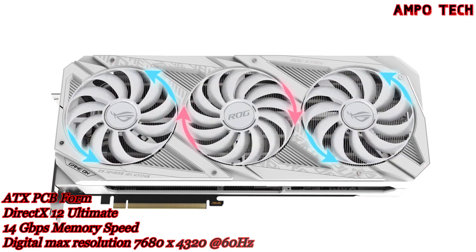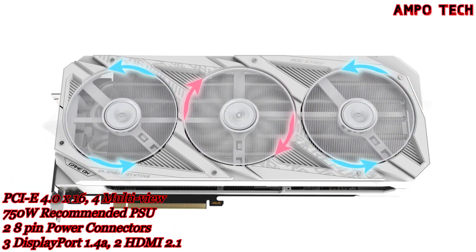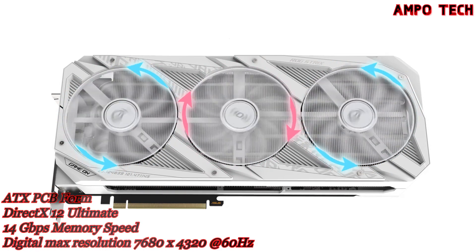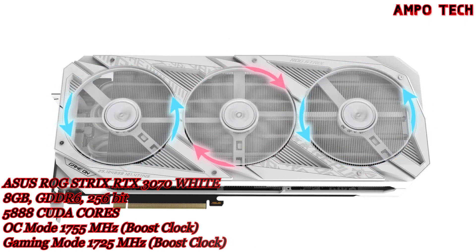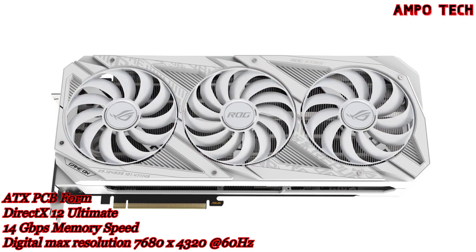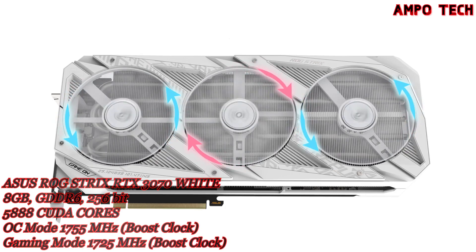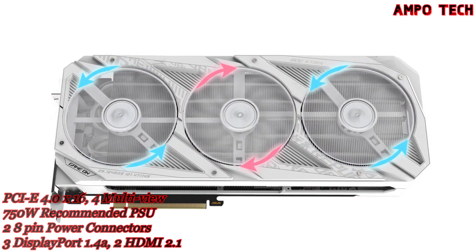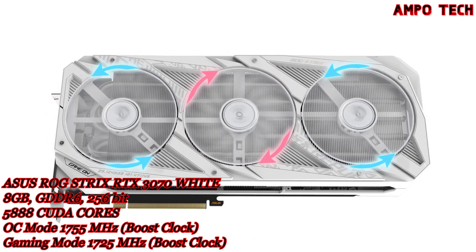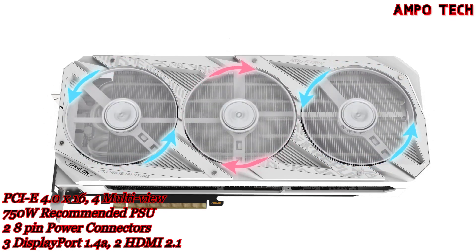To bolster the specialized roles of the center and auxiliary fans, the rotational direction of the center fan is reversed, reducing air turbulence inside the cooling array for improved thermal performance. The fans also shut off completely when card power consumption is low and GPU temperature falls beneath 50°C, keeping noise levels down when the system is idling or under a light load.